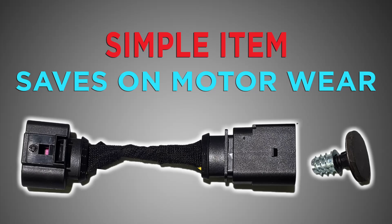Today we're going to talk about hydraulic clutches and clutch start features on newer cars.